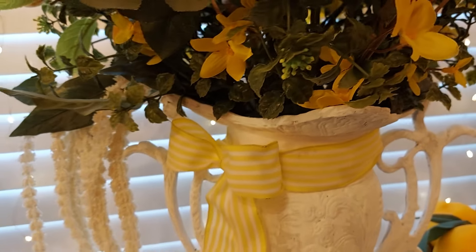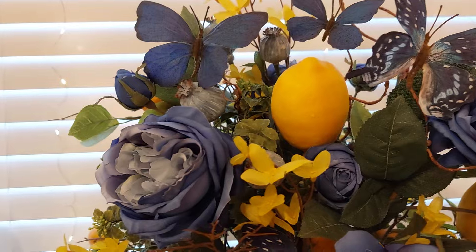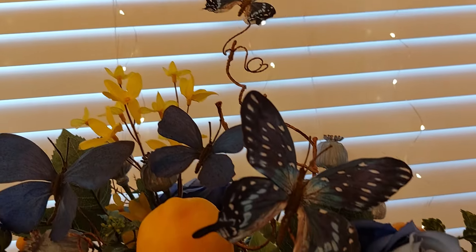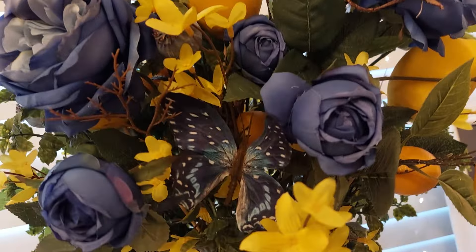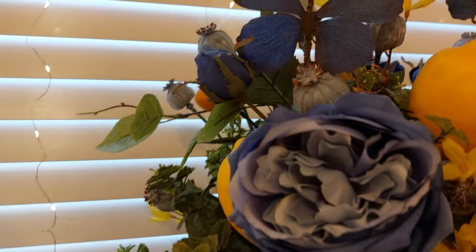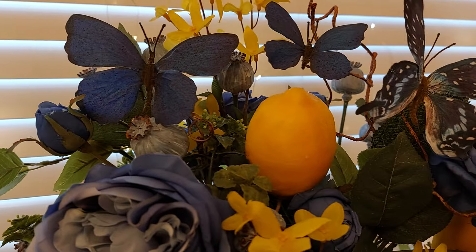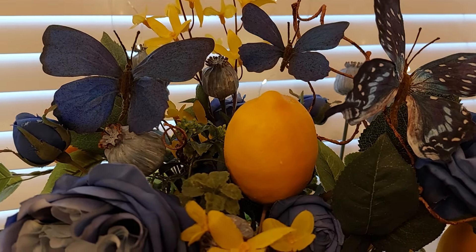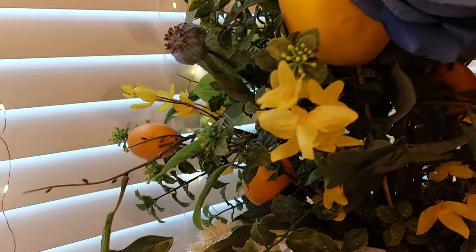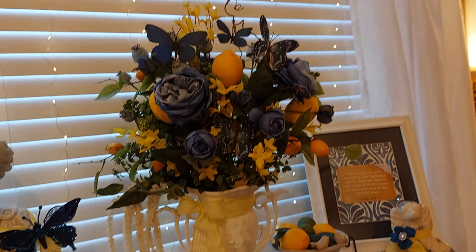I put foam on the bottom of the vase and wrapped ribbon around it. I bought some flowers and lemons at Michael's, and I bought these beautiful butterflies on a little vine at the French Quarters and strung them through. I also took some lemons from the dollar store and put a little wooden dowel on them and stuck them in there. I thought it turned out really nice in front of the window.